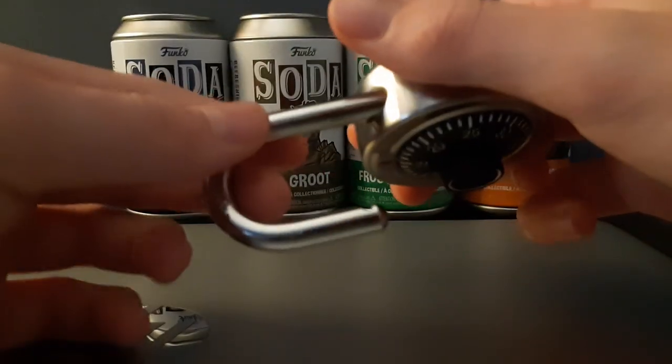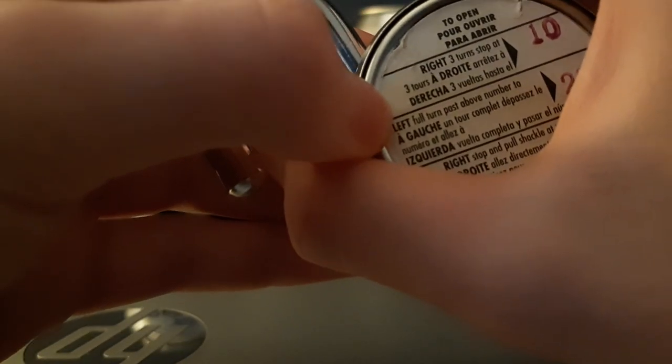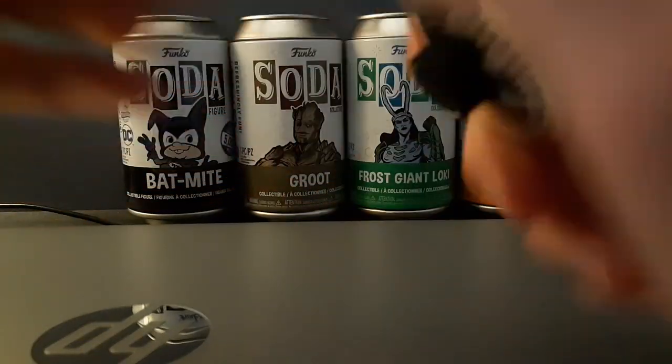And boom! So it says: turn right three times, left turn past the above number, then right, stop, and pull shackle.